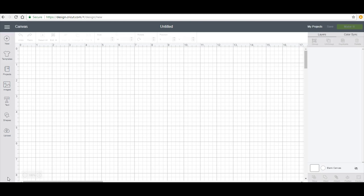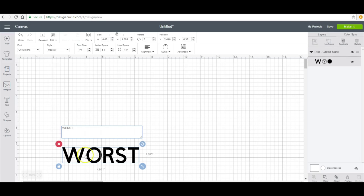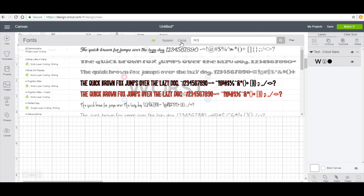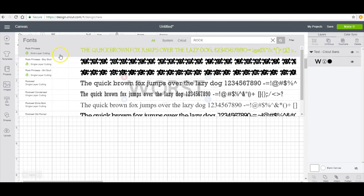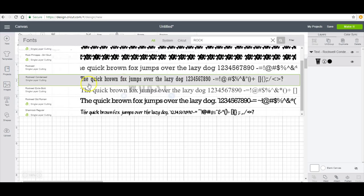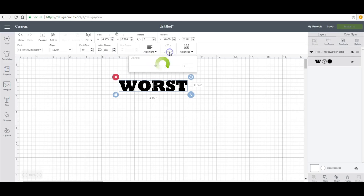I'm going to take you guys through this video of adding vinyl to a swimsuit. The first thing I'm going to start with is obviously my text, and I'm going to use something that is a bolder font. The one I looked at was Rockwell - I'm going to use Scrapwell Extra Bold.